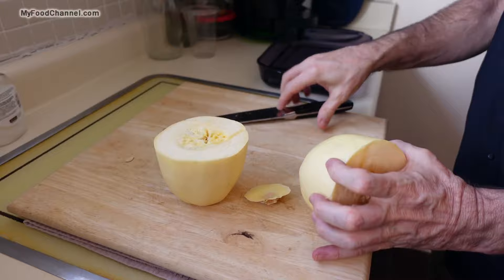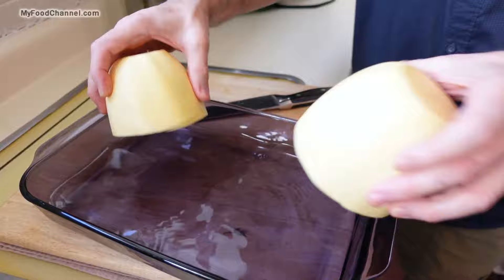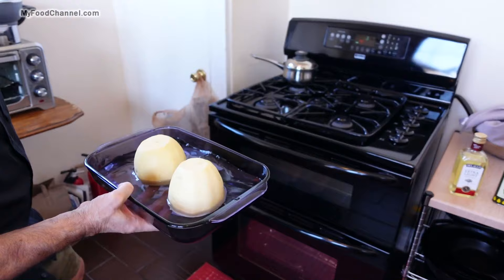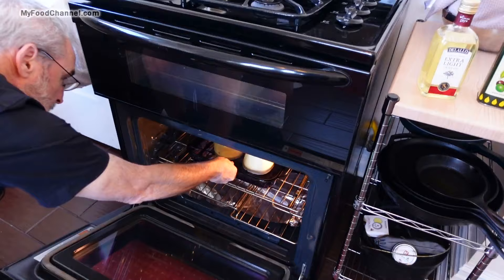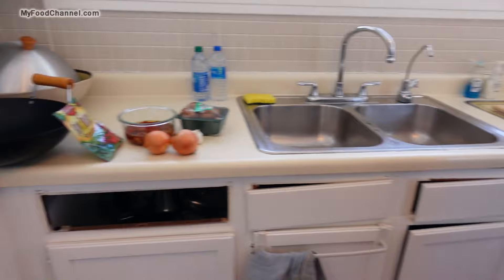To cook our spaghetti squash, all we have to do is roast it in the oven. I got a little dish here and I just filled it up with about a half inch of water. I'm taking my spaghetti squash and putting them face down, then sliding this in an oven preheated to 350 degrees. We'll let it roast for about 30 to 45 minutes, and while that's going on I'm going to get all the other ingredients ready.